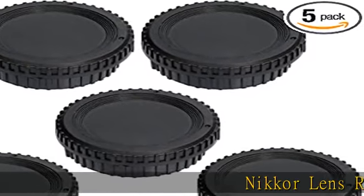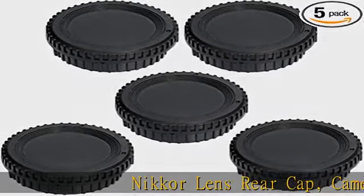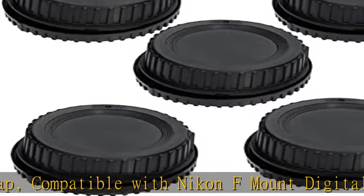Nikkor Lens Rear Cap, Camera Body Cap, compatible with Nikon F-Mount Digital Cameras and F-Mount Lenses. Nikkor Body Cover protects the image sensor and internal camera components from dust, moisture and other elements. Nikkor Lens Cap